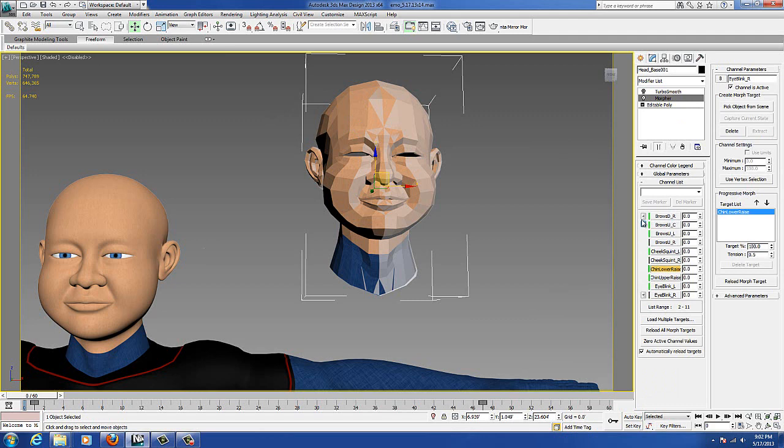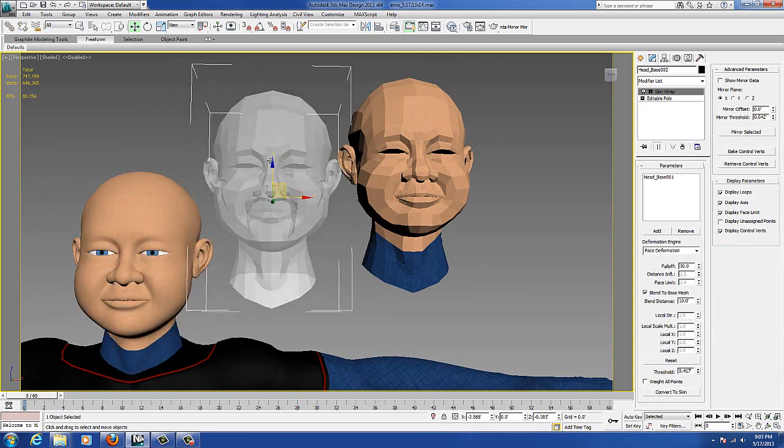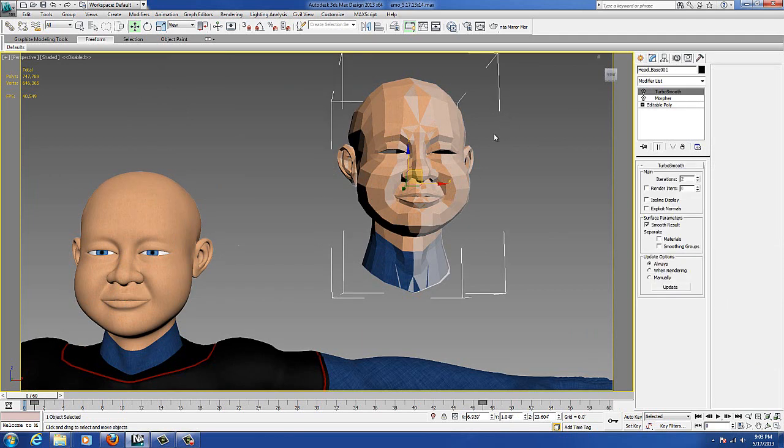Then we just go to our morpher — which one do we want to mirror? I forgot to mention: this base head that you have as a reference with all your morphs on it, you want to make sure that you mirror that. Because if you just try to mirror your faces, the vertex information won't transfer over, and you'll get a flipping effect. So you have to mirror this base head, so that when you use the morpher — for let's say the cheek on the left — the skin wrapped head has its verts on the left change. You're not mirroring the copy you just made of the mesh. You're mirroring the base with the morphers. So it makes sense.